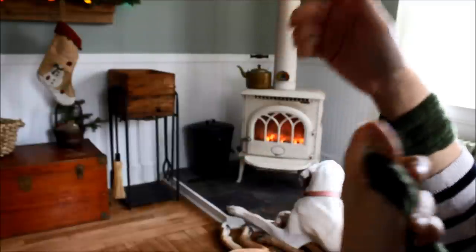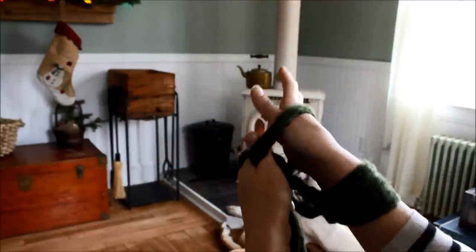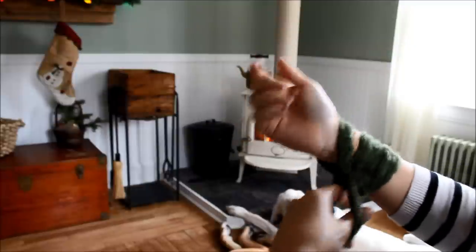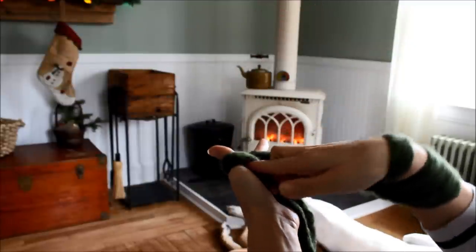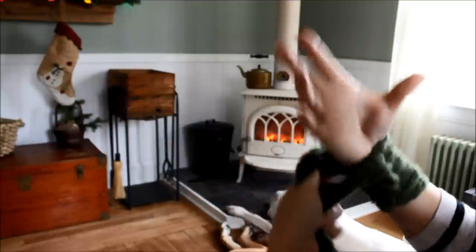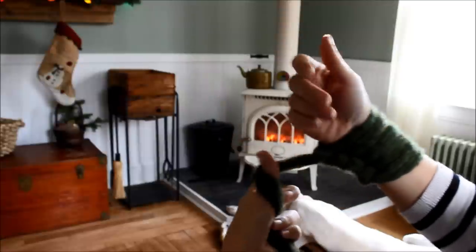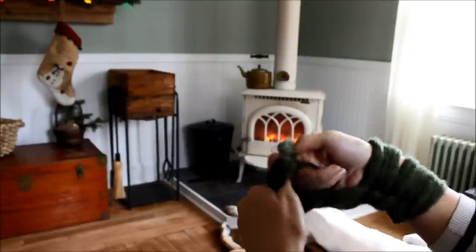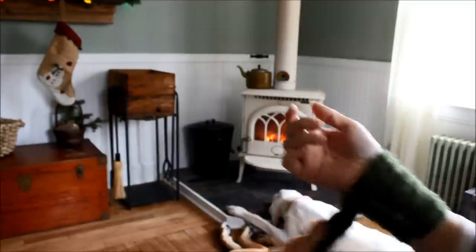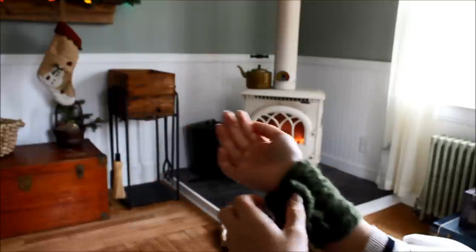Now you have three stitches — let's do that again. Go under that one, over the one in the back, and then under it and through that loop. Pull it nice and tight. There's four. Let's do that again. Under the one in the front, over the one in the back, and then under it and through that loop. One, two, three, four, five — one more. All right, so now we have our six stitches. You could do four or five stitches if you wanted to — it's all personal preference, however wide you want the scarf.